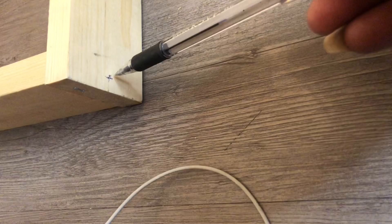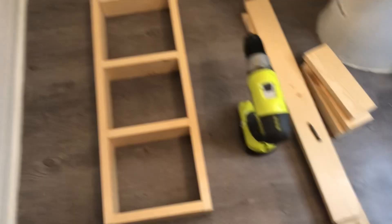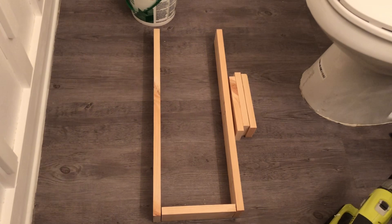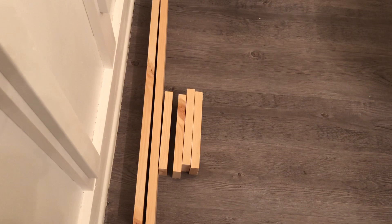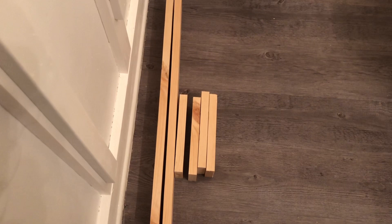I've gone ahead and placed marks on the wood where I'm going to be drilling my pilot holes. As you can see, I've also prepared the wood for the second shelf that I'm going to be building. I'm going to be doing a dry fit of the shelf before I actually place it on the wall. Be mindful that whatever wood you're working with may not be 3 quarters of an inch — so whatever the thickness is, you have to deduct that amount.